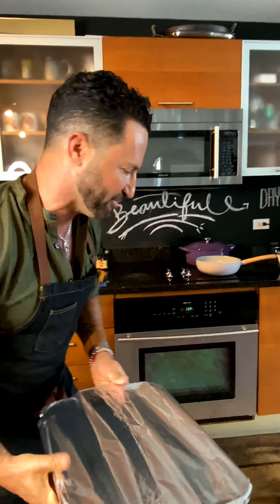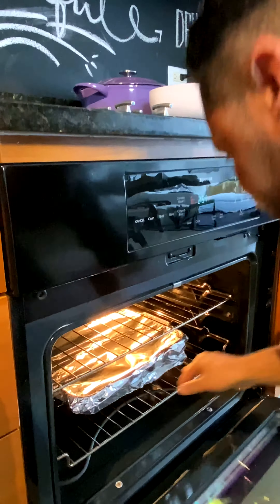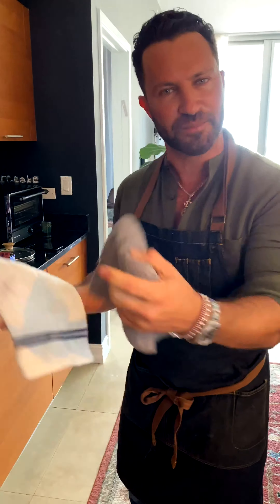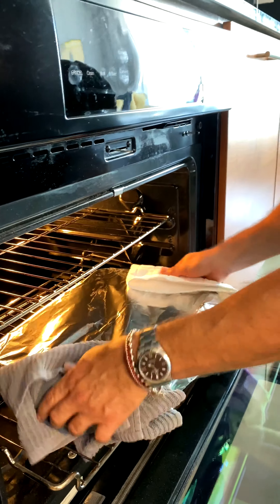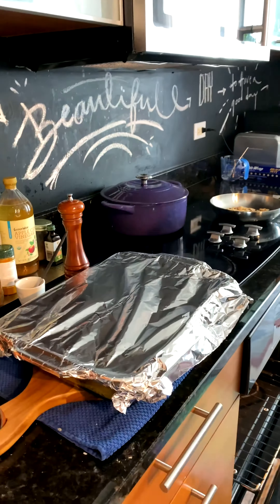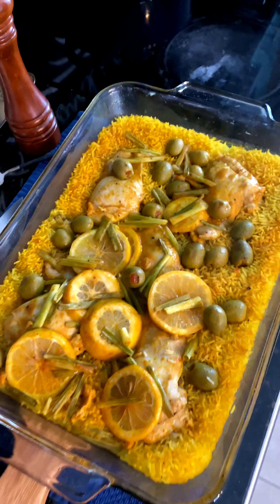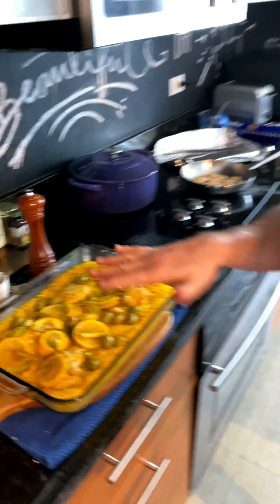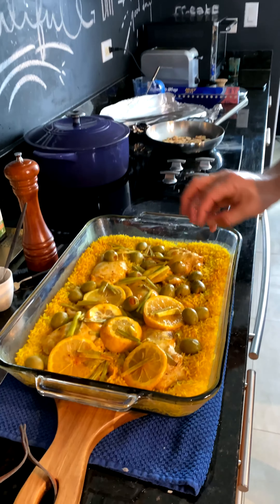Delicious food doesn't take a long time. 30 minutes covered, 10 minutes without the cover. If your boneless chicken thighs have skin, you can leave them skin-on and broil them — up to you. Make sure all the water has been absorbed. We're going to take it out and uncover it. Oh wow, beautiful! What I'd like to do now is put it back in the oven uncovered to get some color on the lemon and the chicken and maybe a little crust.